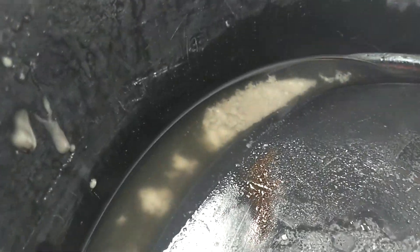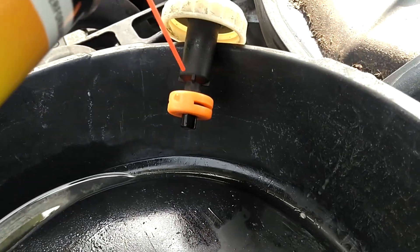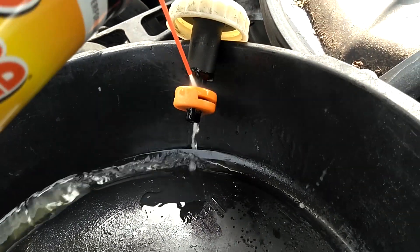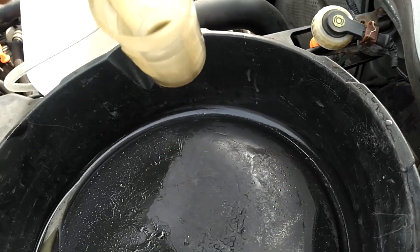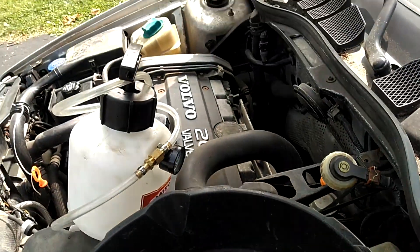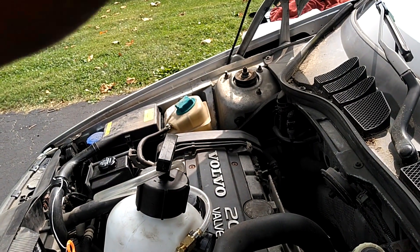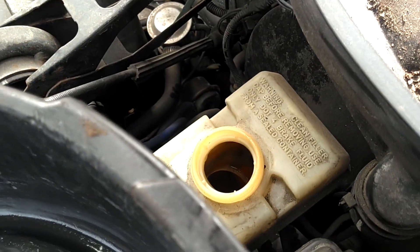Hit that thing with some brake parts cleaner — that thing looks as good as new now. Look at that sludge that came out of it. All that white stuff was gummed up in this brake reservoir float. That thing falls right down now. What's even more concerning is all that stuff was in the reservoir. So, got to keep that fluid changed. The screen comes out but it's a tight fit, and it's got sludge in there too — it needs to be sprayed and cleaned out.